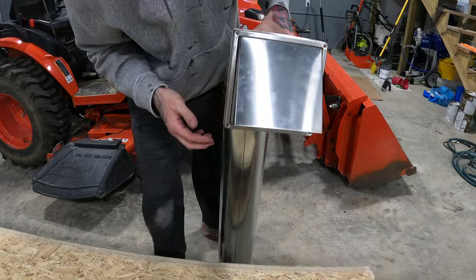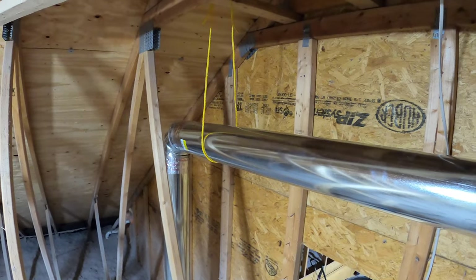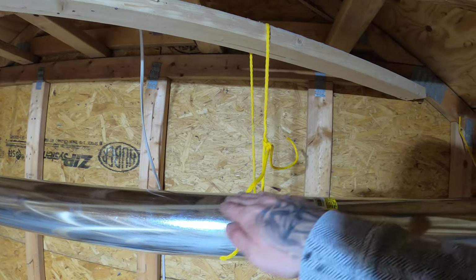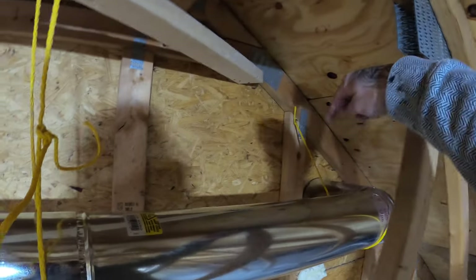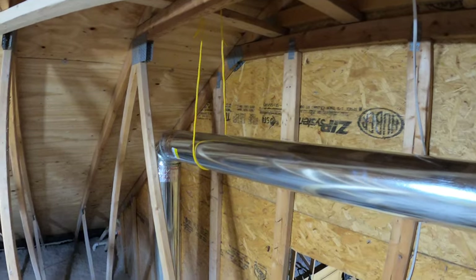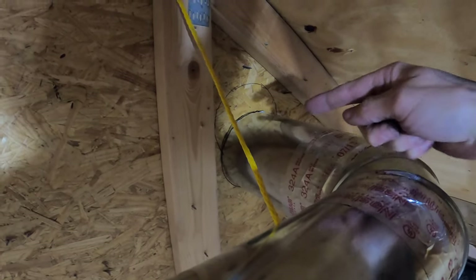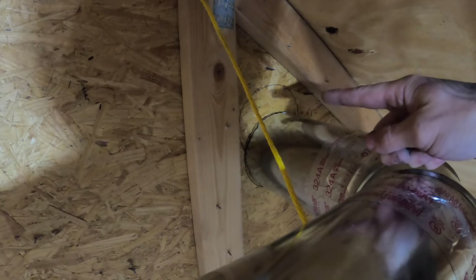When the cap slides in we've got a window screen inside — a perfect bug screen so nothing can get up in there. Just to note: if this were a dryer vent you're not allowed to have any screen at all, only the flapper, because lint can get caught in it. But for an oven vent the window screen is fine. We've got a slight uphill on the pipe so any condensation can drain back — no different than if the pipe was going vertically to the roof. We have a strap here, a strap there, and the 90 right over there will punch out the gable end wall.